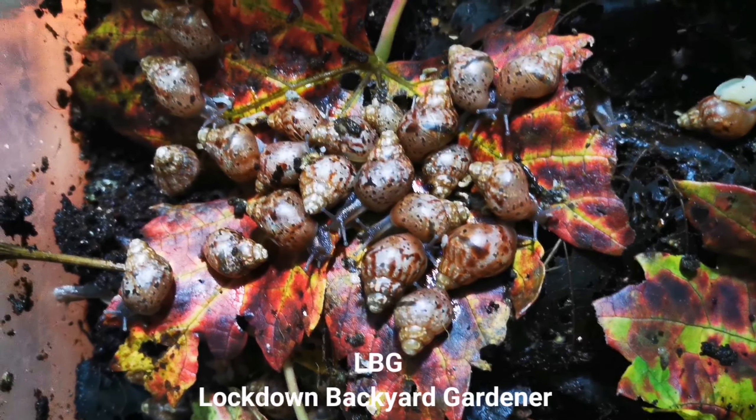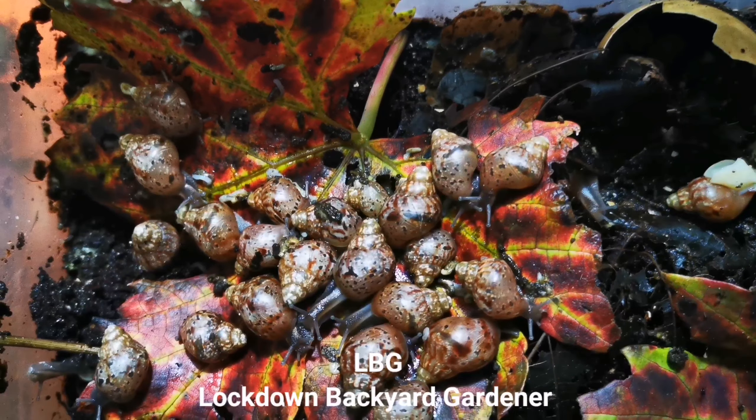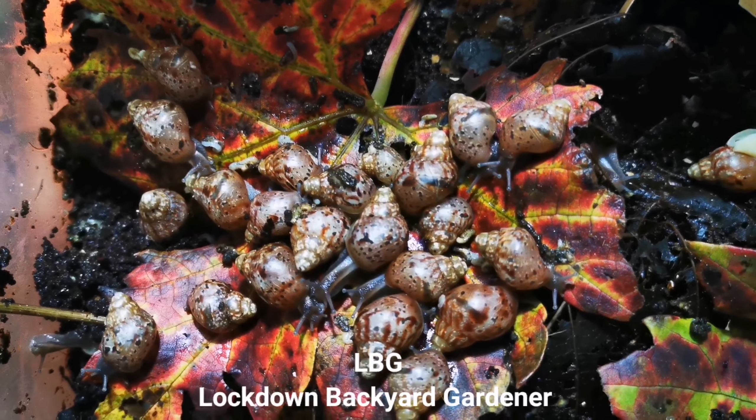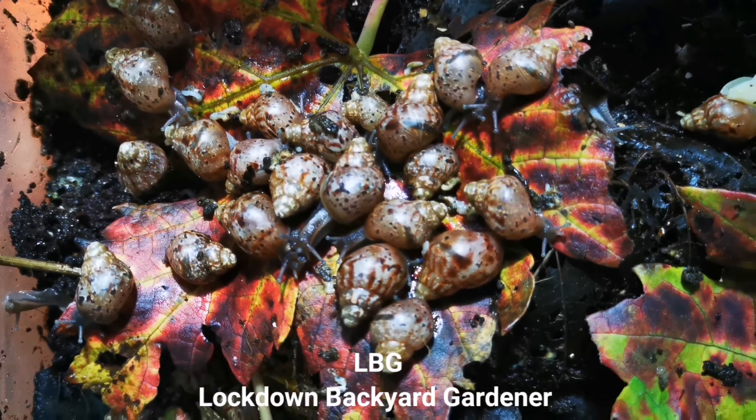Welcome back to Lockdown Backyard Gardener. I apologize for not posting a video for a while. One of my subscribers asked the question: how to increase the size of these snails quickly? And my answer to that would be: provide them with protein food.